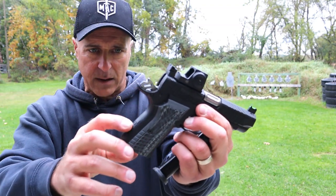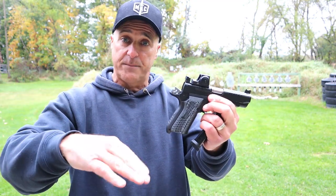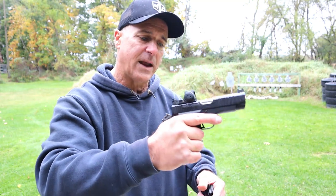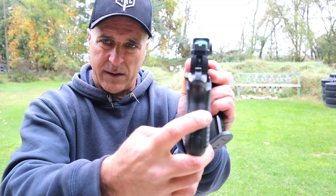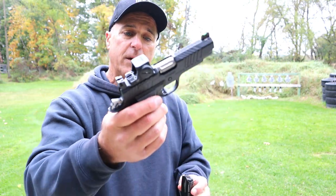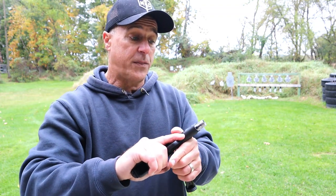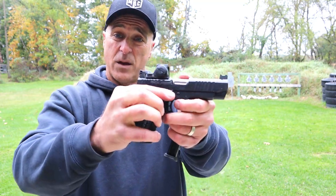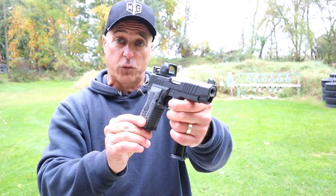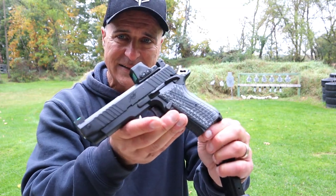It doesn't have a grip safety. With 1911s we expect a grip safety, but Kimber removed it. You can see it's cut out as if this frame was developed from something else — this is after all a double stack nine millimeter. It's a really nice shooting handgun and Kimber did a great job with it. Over at Rider's Range they did a thousand round torture test and it fed, fired, and ejected everything just fine — reportedly up to 1200 rounds before it was cleaned.